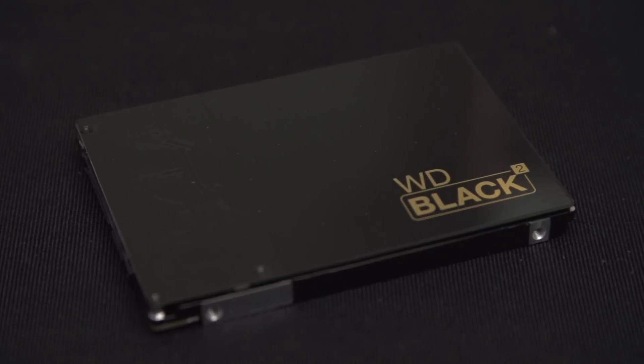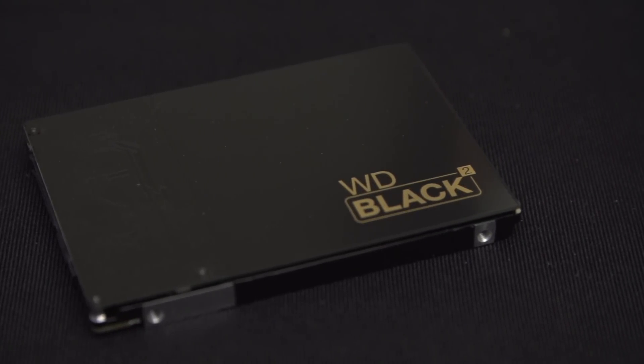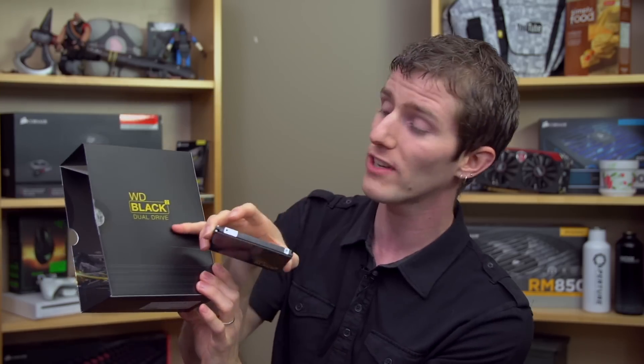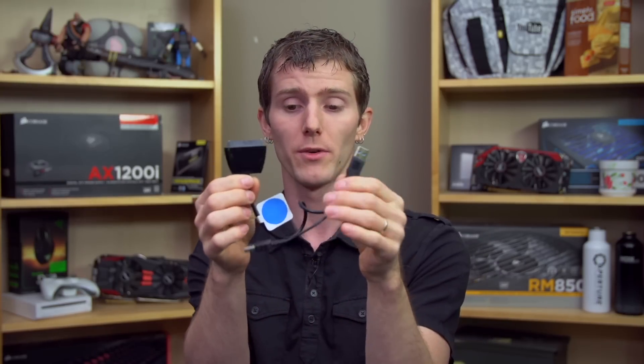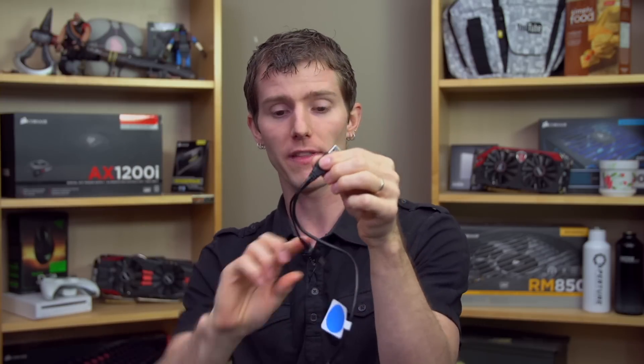Thank you for checking out this unboxing and overview of the WD Black Squared Dual Drive — now we understand the name of it. Don't forget to subscribe to Linus Tech Tips for more unboxings, reviews, and other computer videos. Also, there's a USB transfer cable included — USB 3, which is handy and fast. And it's also included in the Quick Start Guide how to back up your old system to your new Black Squared drive and be pretty much ready to rock quickly. SATA in there and then USB 3 there.